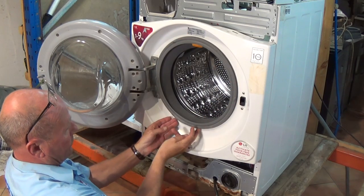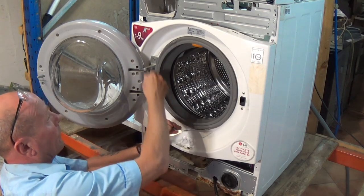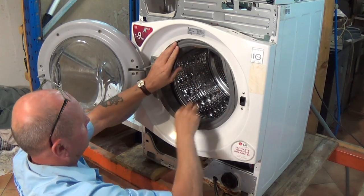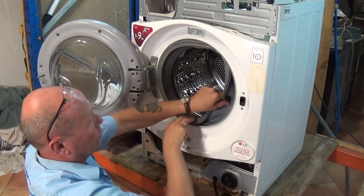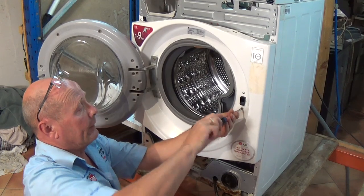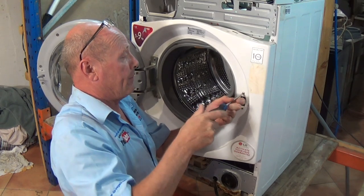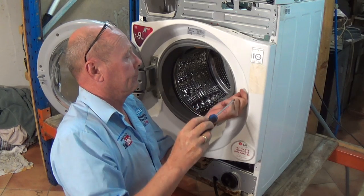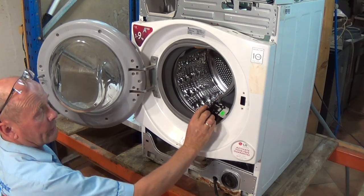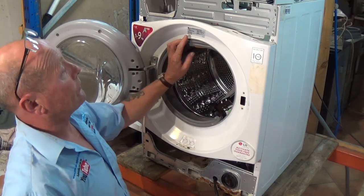Going round the seal, you will find a spring. With a small screwdriver, prise the spring away. Now we can drop this inside the machine, which also gives us access to the back for the door interlock. Then all we need to do is remove the two screws from the door interlock — it's worth keeping these screws separate from the rest.